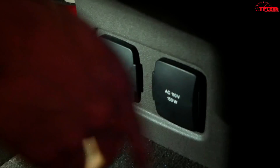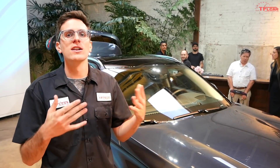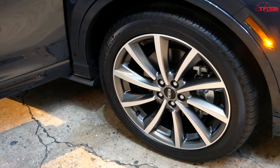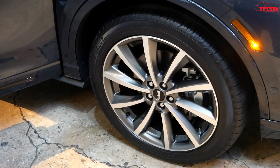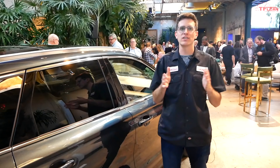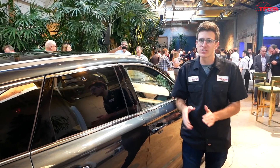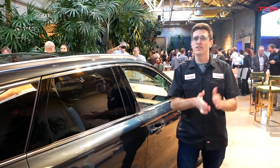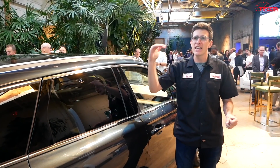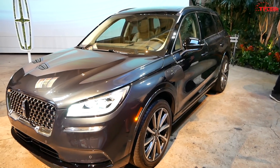This is the smallest crossover in the Lincoln lineup and would compete with something like a Lexus UX or maybe an Audi Q3 — it is a very compact vehicle. Lincoln hasn't officially announced pricing on the 2021 Corsair Grand Touring, but they said it'll cost about $50,000. The Corsair lineup starts at $36,000 on the low end and gas models can go up to $58,000, so the Grand Touring sits more toward the top end of the pricing structure.